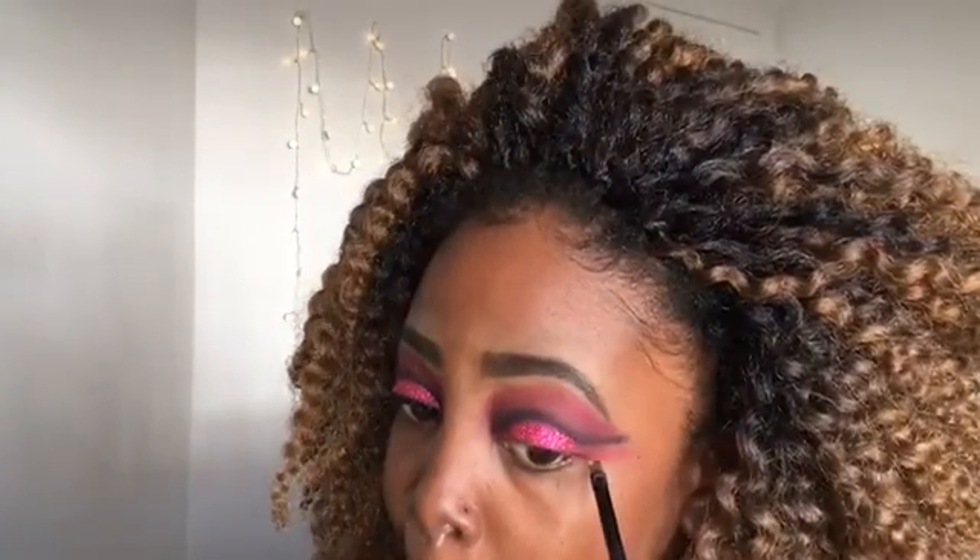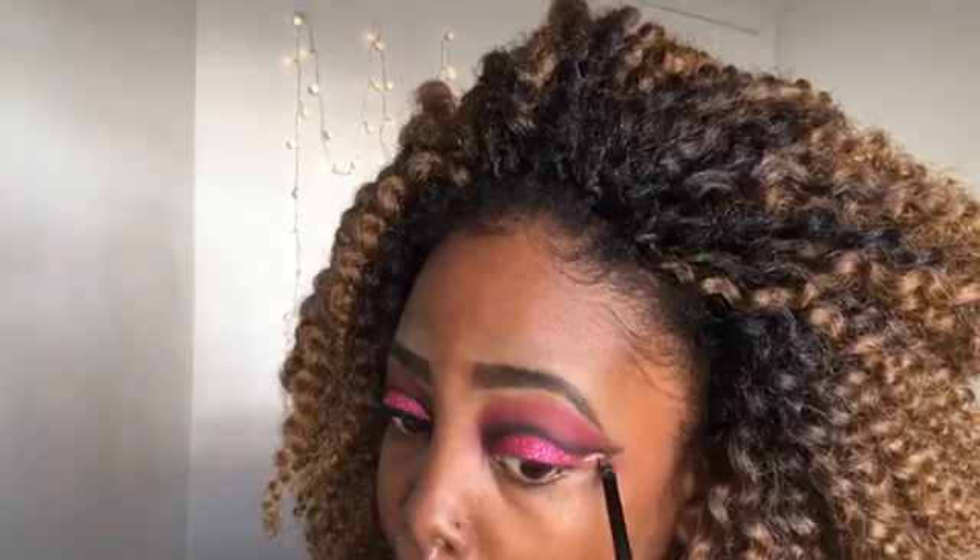I wanted the glitter extended to the outer corner of my eye, so I'm cleaning the outer corner with concealer. After cleaning it with the concealer, I'm going to apply the glitter primer and then put some glitter in the outer corner of my eye.